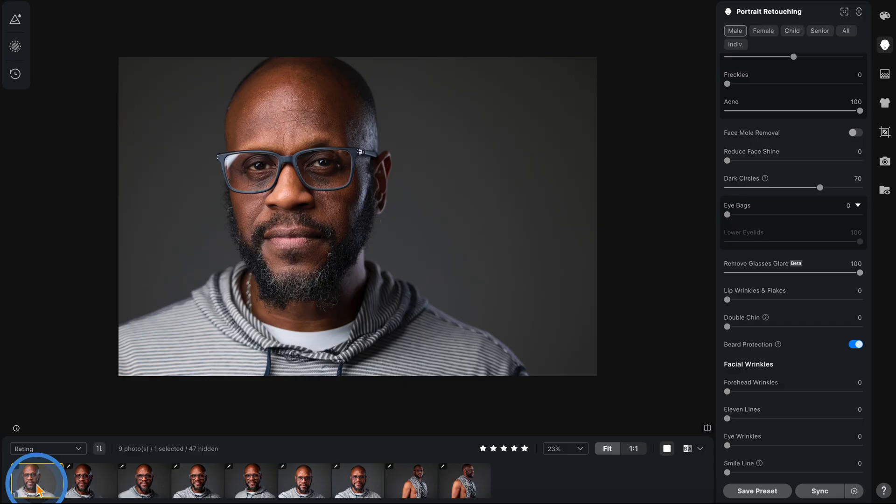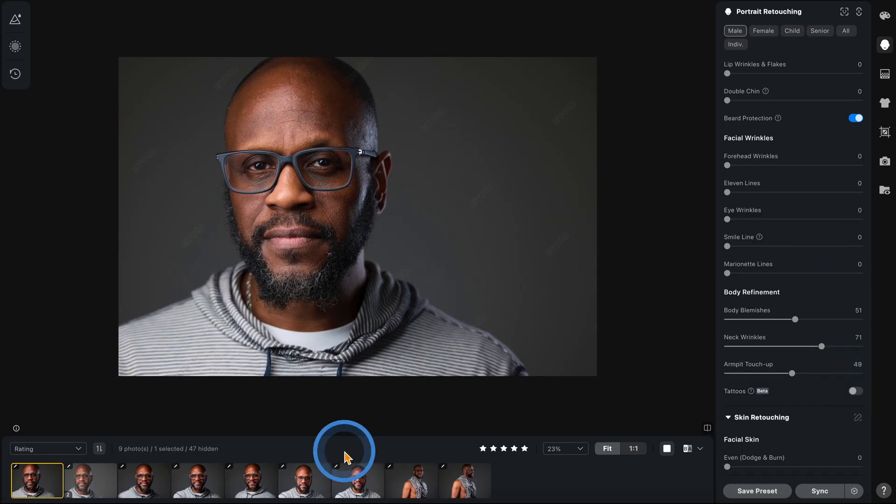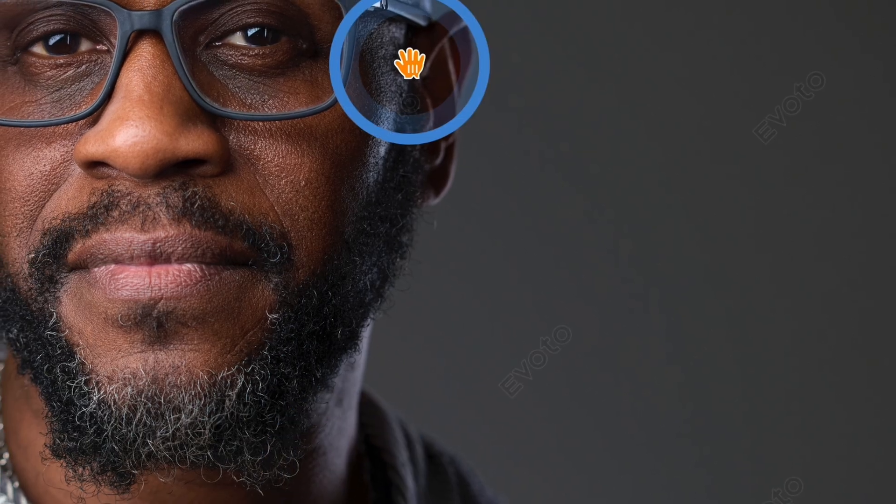Oh my gosh, look at this. Now it did something funky to the shirt — that's the tattoo removal. We don't have any tattoos on him, so it went nuts thinking that was tattoos. So we got to take it off that one. Now watch. There we go. Look at the dark circles — it hit the dark circles. It got the glass glare. Phenomenal. Look at that, so that worked. So you do have to take a look. This has tattoos on, but we don't need it because he doesn't have any tattoos, but it got the neck, it got the dark circles. We're going to take the tattoo off that one because it's affecting the shirt.